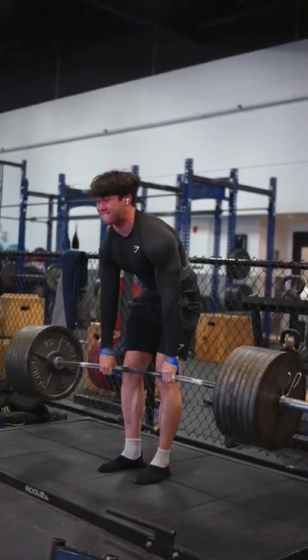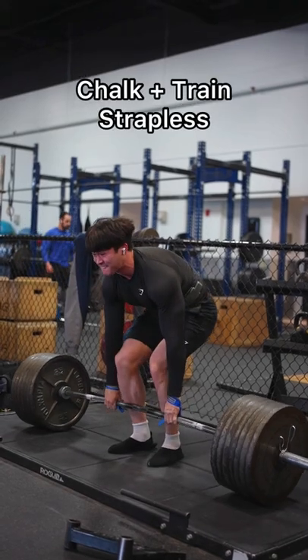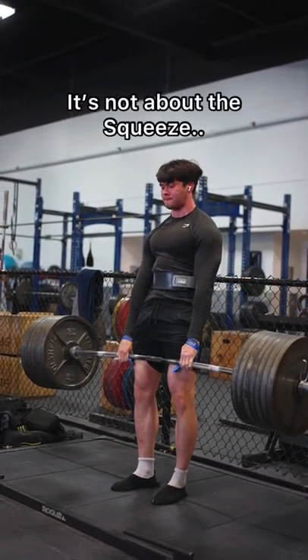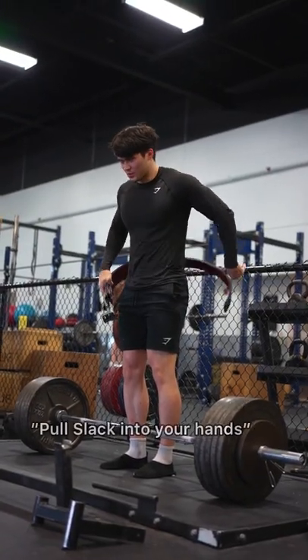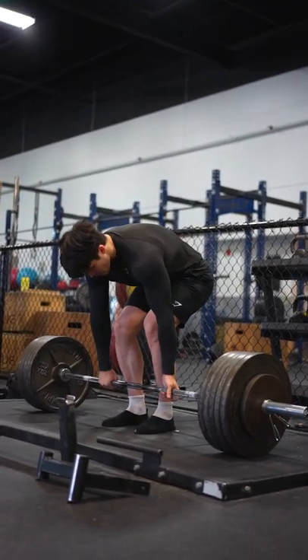Addressing the super obvious ways to improve grip: one, use chalk; and two, when setting up for mixed grip, don't think about squeezing the bar as hard as you can — instead think about pulling slack into your hands, so at least your grip will be consistent even if it's not strong yet.